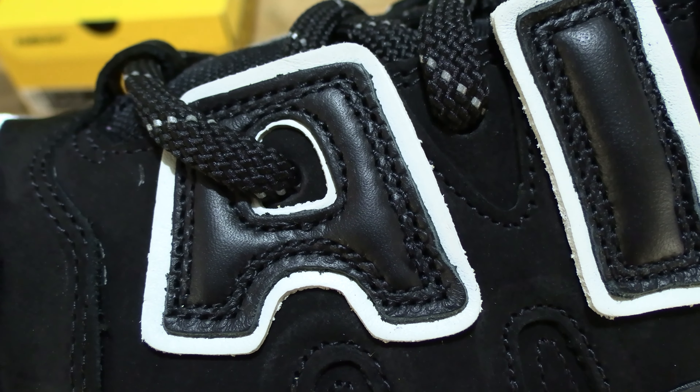Just tapping my fingernail on the various parts of the sole. Now let's do a flexibility bend and twist test with my hands to give you some idea of the firmness, stiffness or flexibility of the shoe — bending into the sole of the shoe.